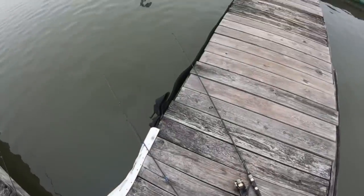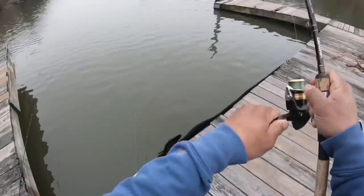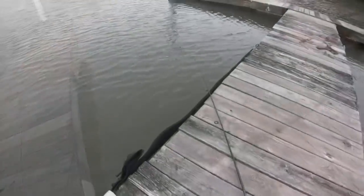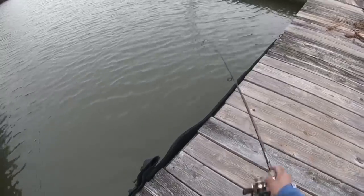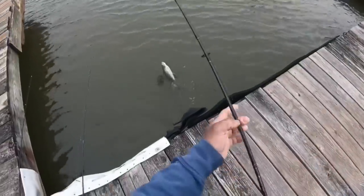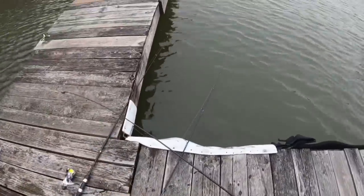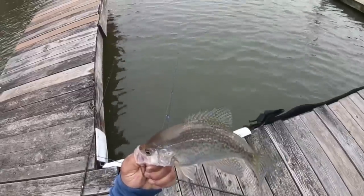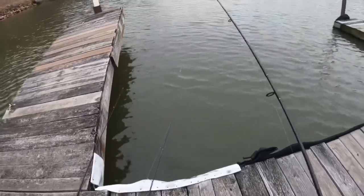I'll hit on this one. Come on, come on. Oh yeah, got him! No way - that was a big one. I hit already. Oh yeah, got him this time. Some heavy one right here guys. Look at that, that's sweet. Some slab right here guys. Slab - Lake Higger slab! Let's get him in that bucket. Let's try it again, still got some good bait.